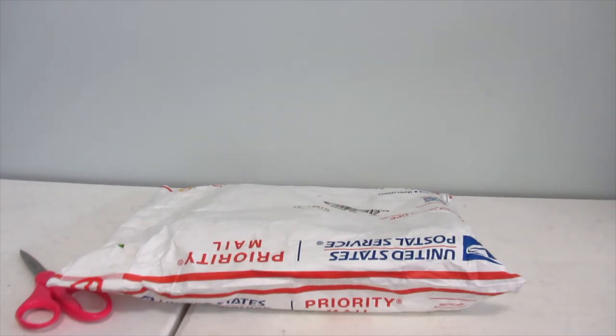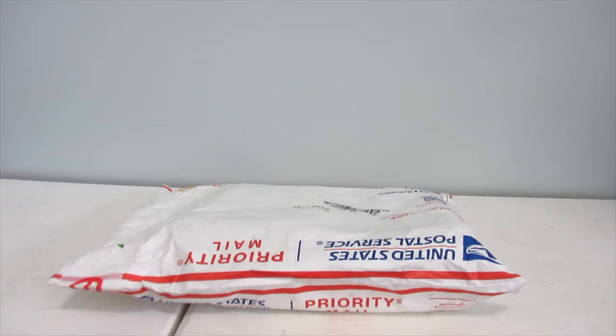Hey guys! Welcome back to my channel. So today I've got another unboxing and yes, it's quite unexpected. I never really was looking for this, but my friend found it and it was a totally really, really good price, so I couldn't resist.